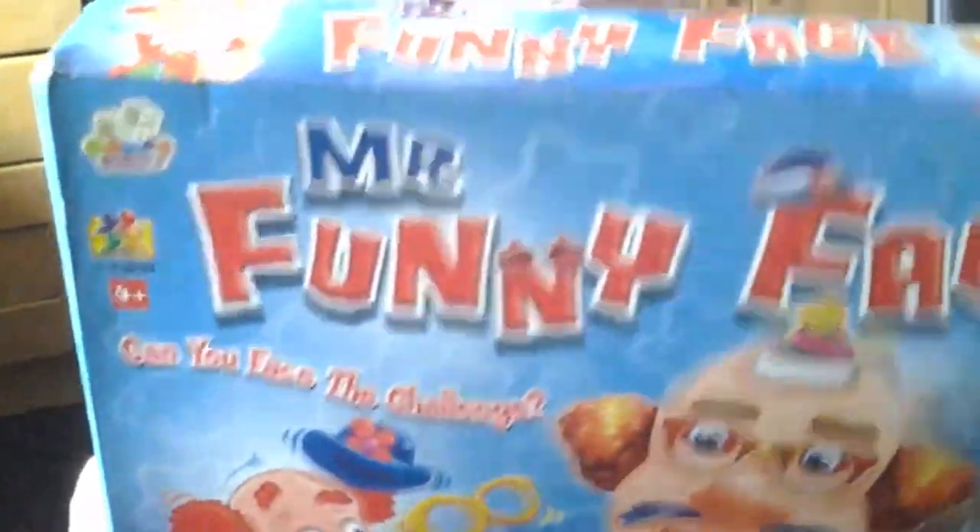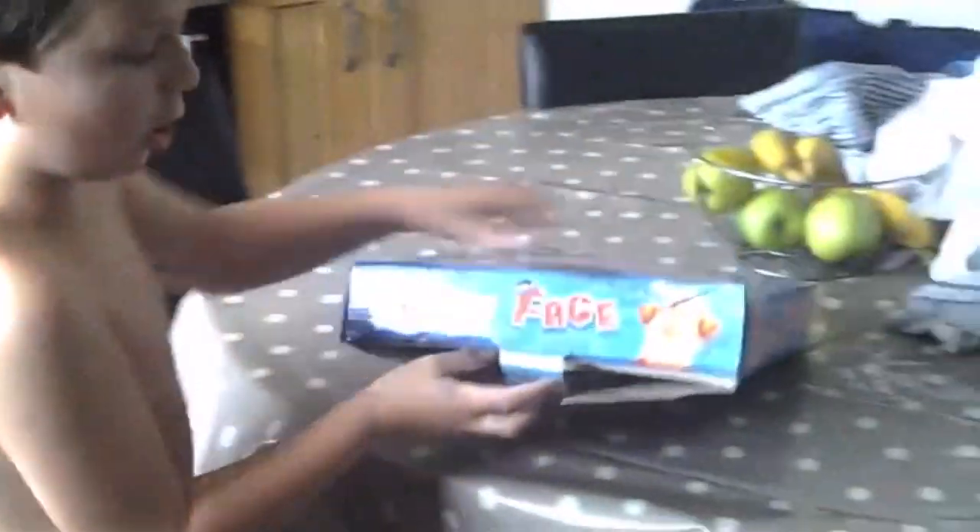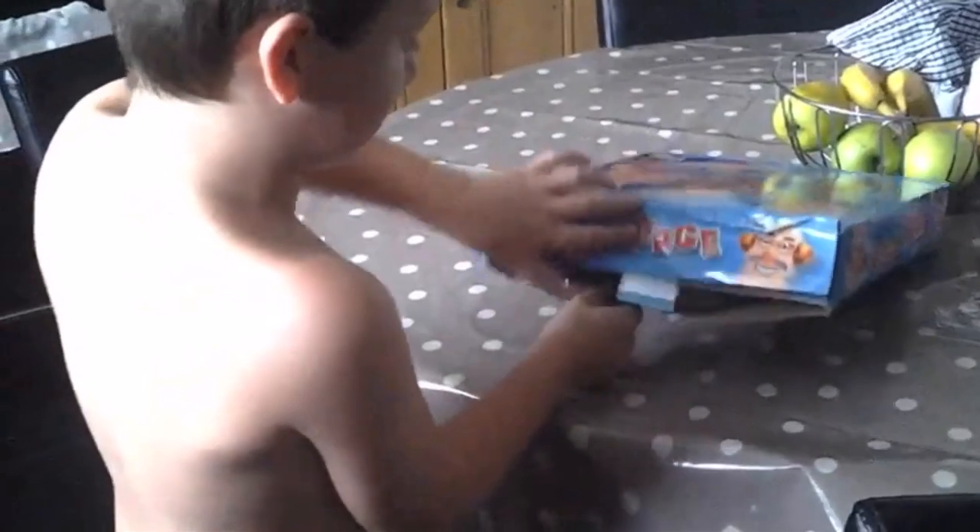It's four pieces. And here's the back of the box. Now we're going to open it. It's so hard to do it. First, we need pieces.